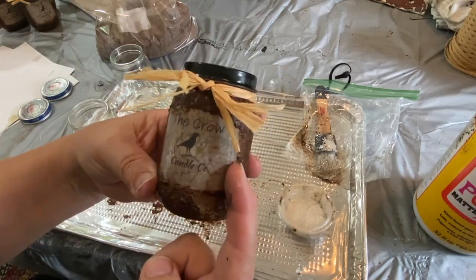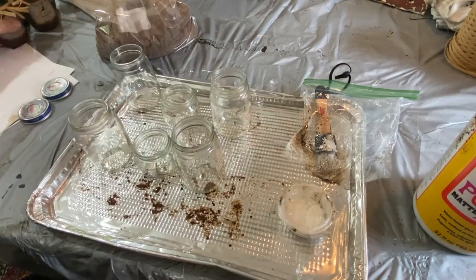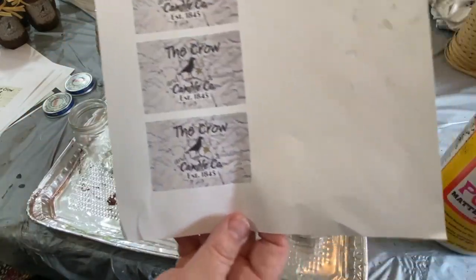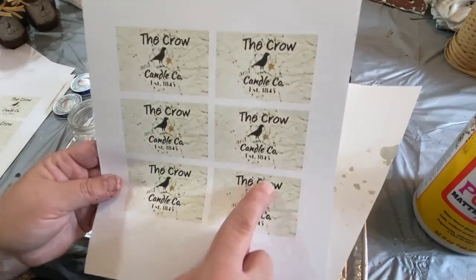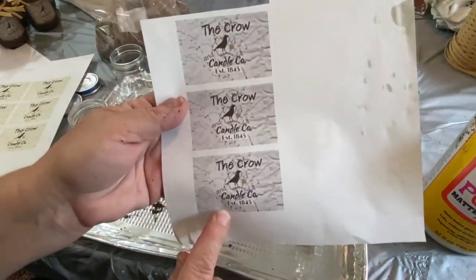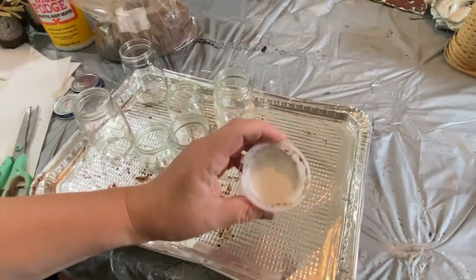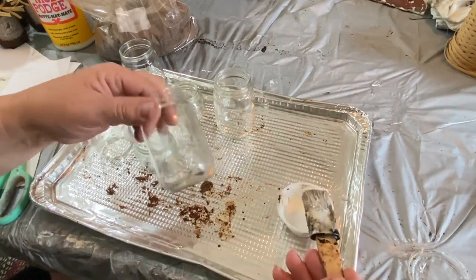These labels will be on my Etsy shop, six to a page, two inches tall and three inches wide. They say 'The Crow and the Candle Company, established 1845' — just something I made up. In the background it looks kind of like a crackle or lines on it, just to give it an old look.